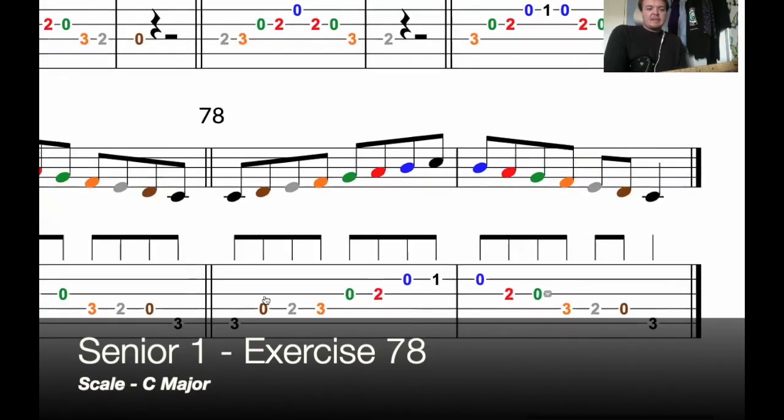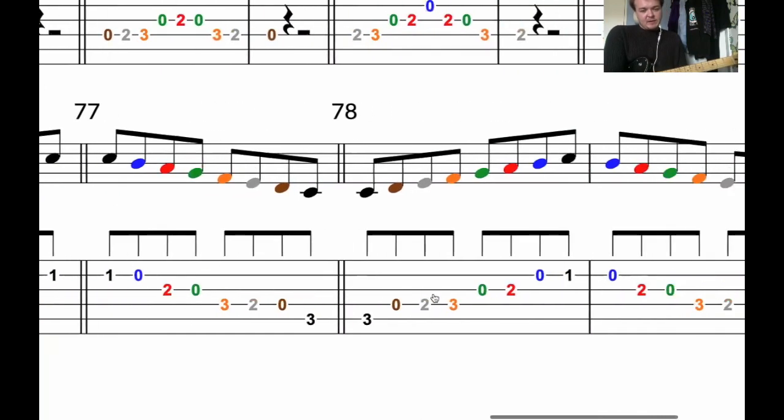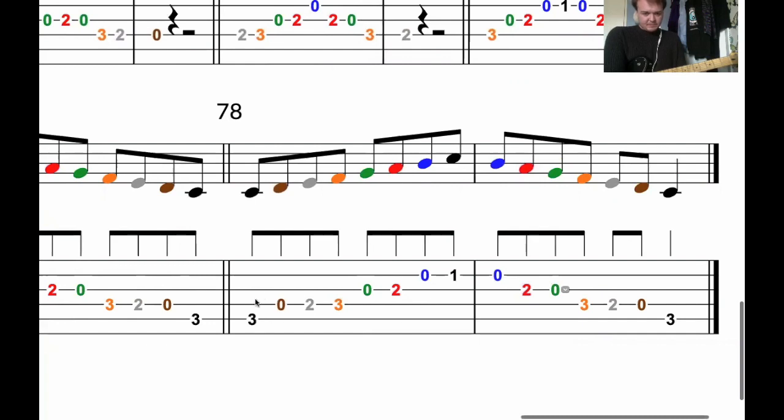Lastly, exercise 78. So now we've done exercises 76 and 77, the faster scales. We're going to put these together — ascending, and then descending.